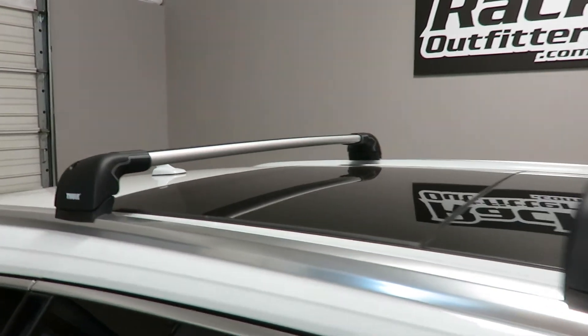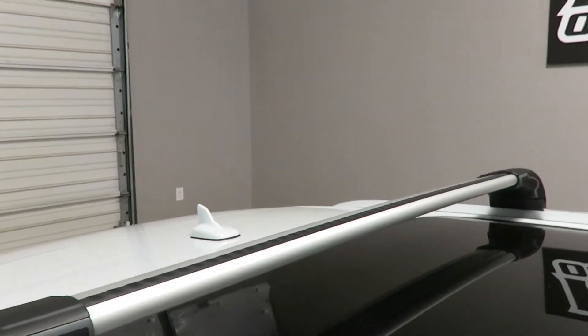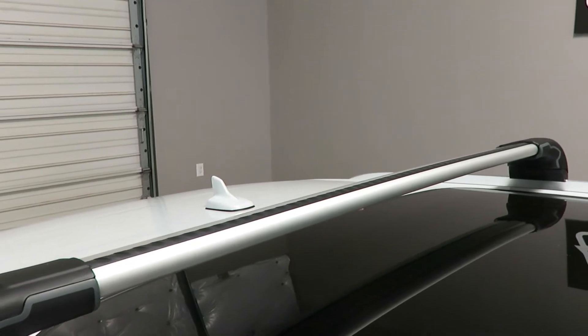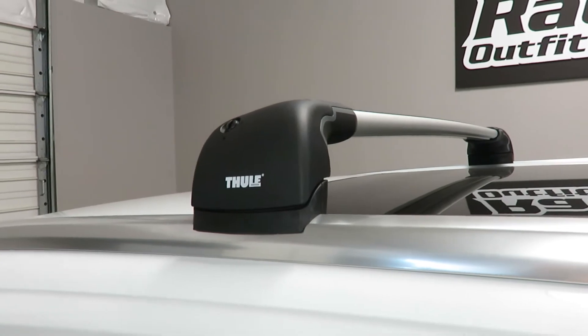The rear bar is the 7603. It has a usable bar spacing between the feet of 36 and 3 quarters inches using the same fit kit.